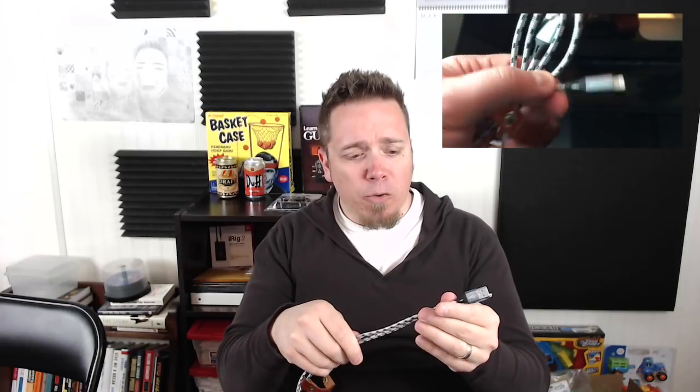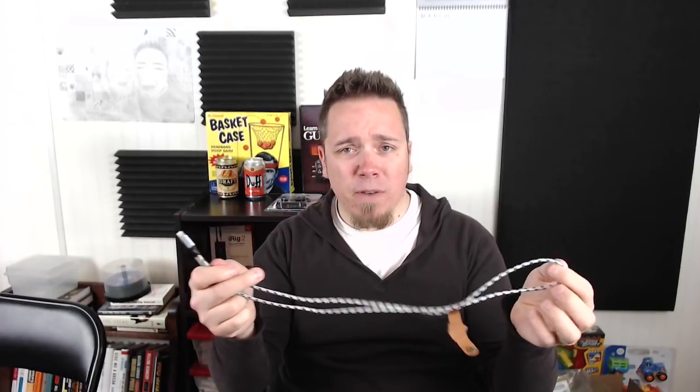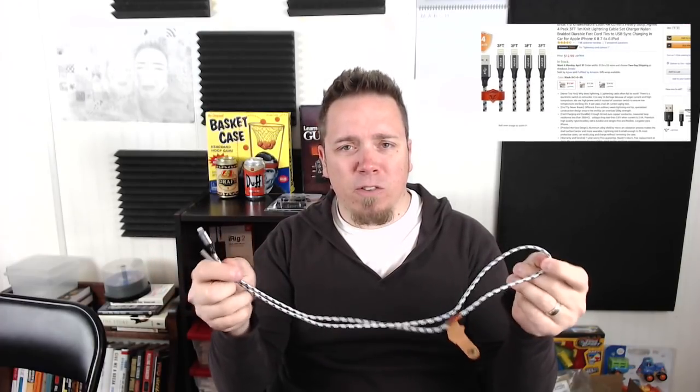Most cables fail where they connect at the tip — where you plug it into your phone — that's where the most wear is, and they end up shorting out in that area. These Agvi cables, the way they're designed, are extremely strong and it's very hard to bend them at the tip. The cable itself isn't ugly, though the form factor isn't quite there compared to other cables. But you're using this to charge your phone and hopefully hold up for a while, and I have a feeling these cables could do that and more.